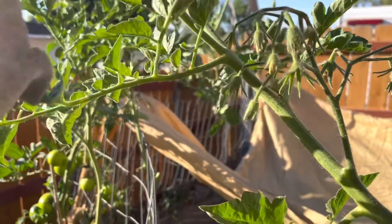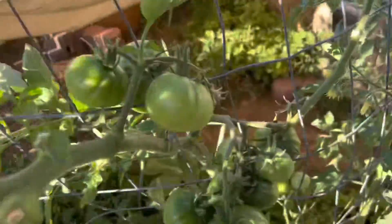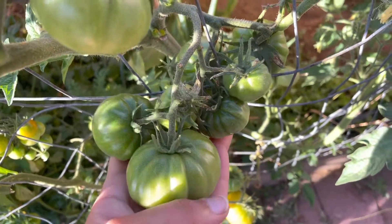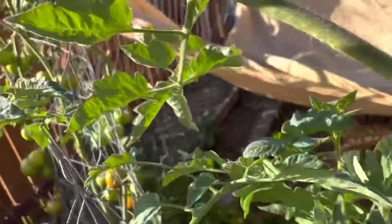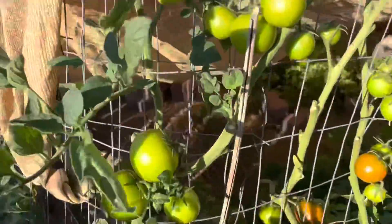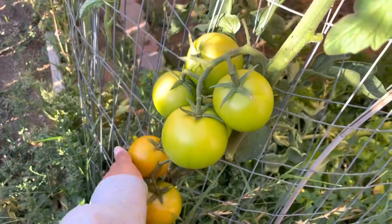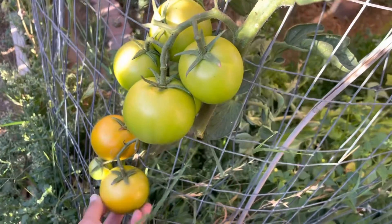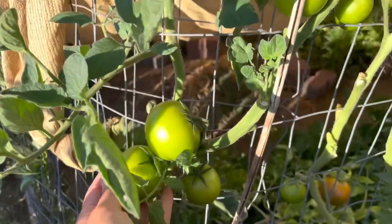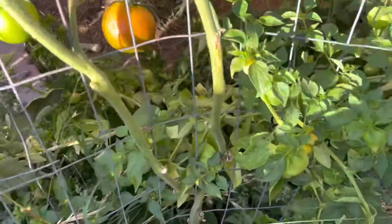These guys bloom in such massive clusters for being actual tomatoes, and I also get a couple of those every day. And then over here, I just have a standard red slicer. I grew these from seed from 99 cent store tomatoes, so I'm sure they are a hybrid variety.